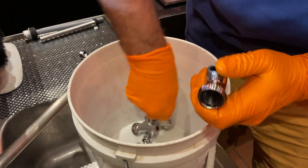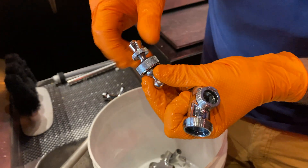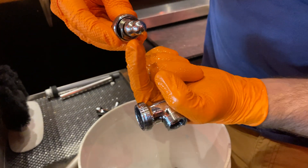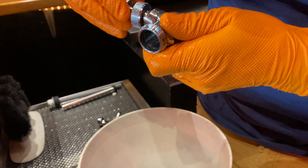Fully sealed Perlix style faucets will need more attention when reassembling. Ensure the bearing cup is lined up with the faucet body and that the lever's direction moves smoothly forward to back.